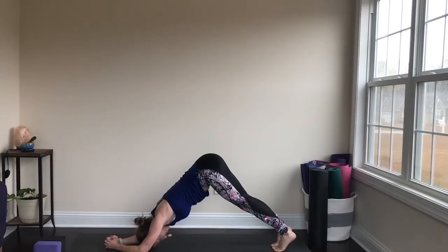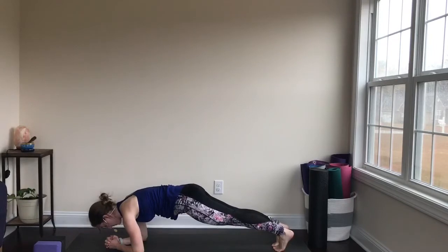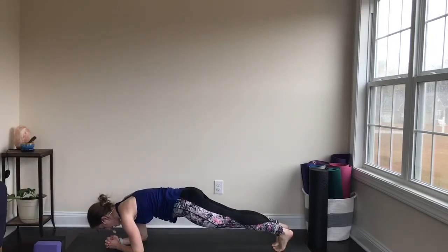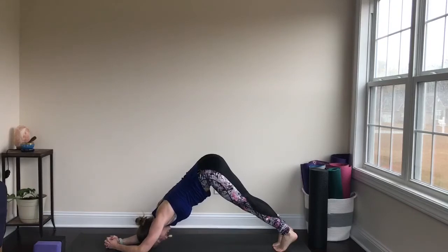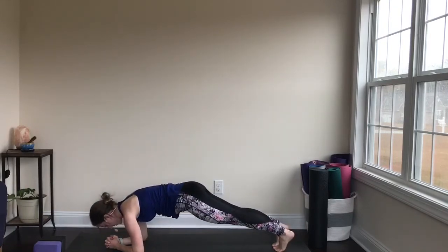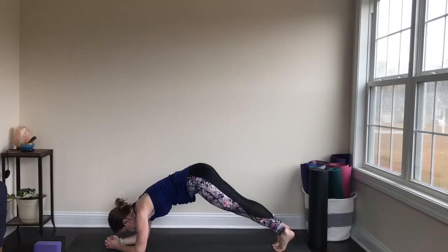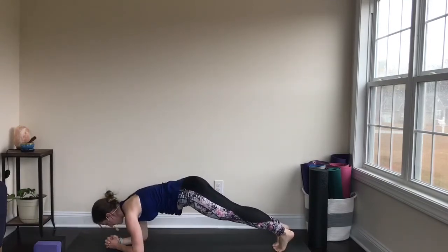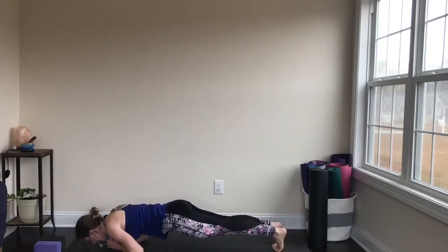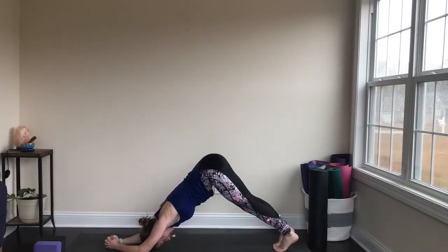We're going to flow from dolphin into plank. You may need to adjust your feet so that your shoulders come over your elbows, then exhale to lift the hips up and back, coming back into dolphin. Find and adjust what works for you — your distance may be different than you think. Inhale to come back to plank, bringing the hips in line with the shoulders and heels. Exhale to lift the hips up and back to dolphin. Three more times — inhale, bring the chest down, reach the crown of the head forward, exhale, press the floor away with the elbows, lift the hips up and back. Two more — if you're advanced and want to try to touch your nose down to the mat, you can.